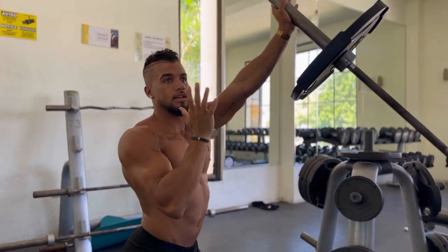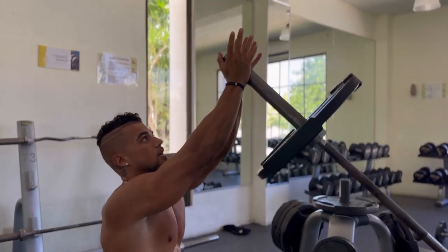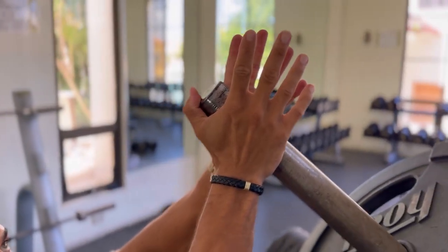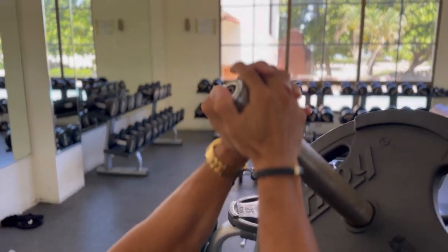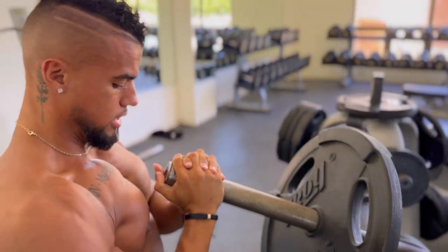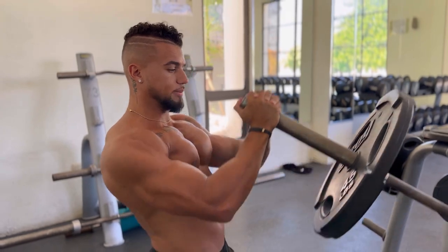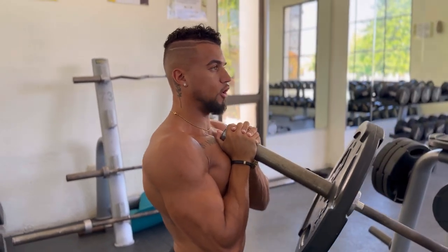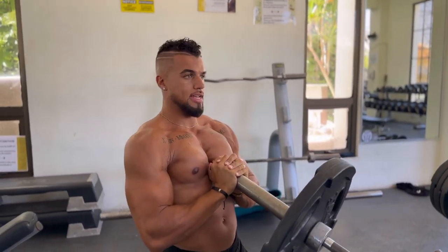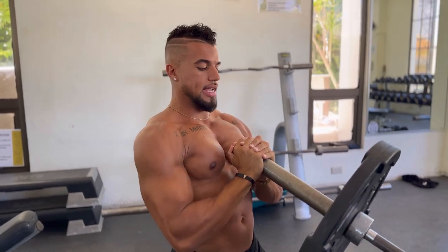We're going to press forward. Bring both hands to the very top, thumbs together at the bottom of the barbell, and grip the bar like this. What we want to do is bring the bar to our sternum and explode forward. We don't want to be leaning too far in and exploding straight up — we want it right to our sternum, pressing forward. That's going to create a full contraction in your upper chest.